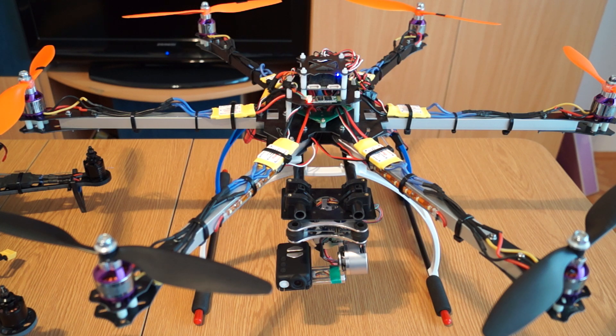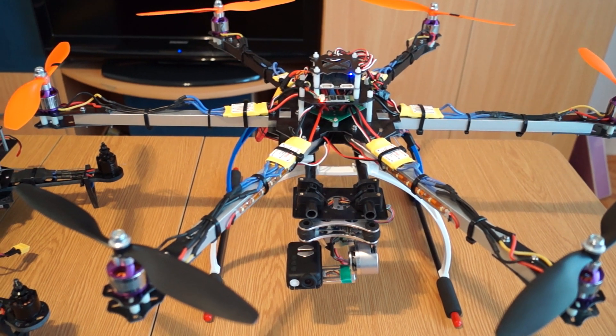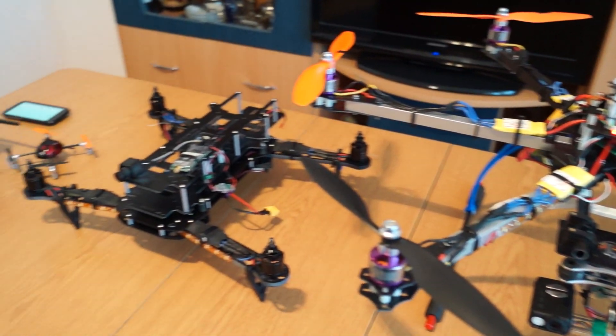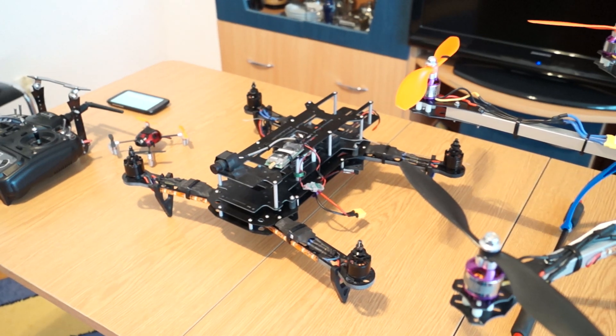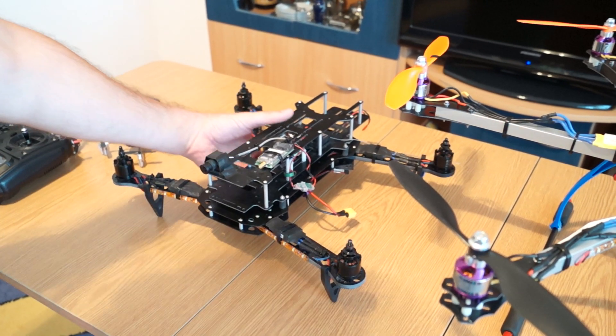I personally didn't like flying it as a quadcopter, so finally now I have the replacement speed controller and the hexacopter is complete. As you can see, it's quite big — it's a 650-sized hexacopter. Just for comparison, nearby I put my Flip FPV, which is around 360 to 400 sized.